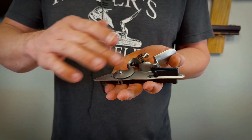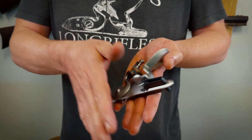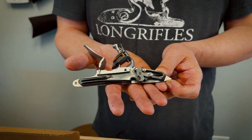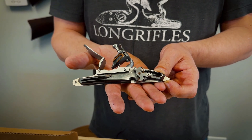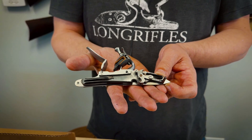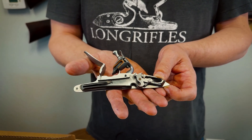The frizzen's machined, all the springs are machined, as are all the internal parts. And that yields a lock that's very reliable, very precise, works very well.